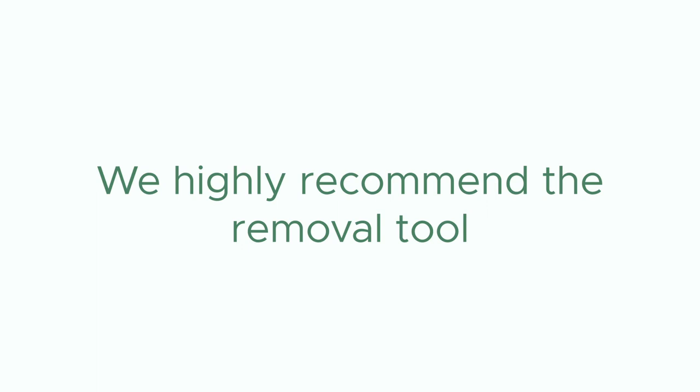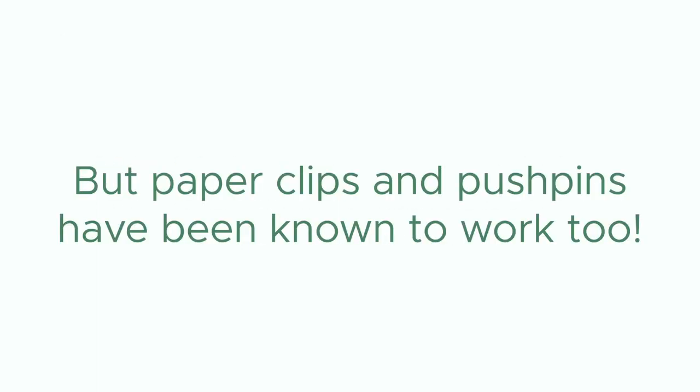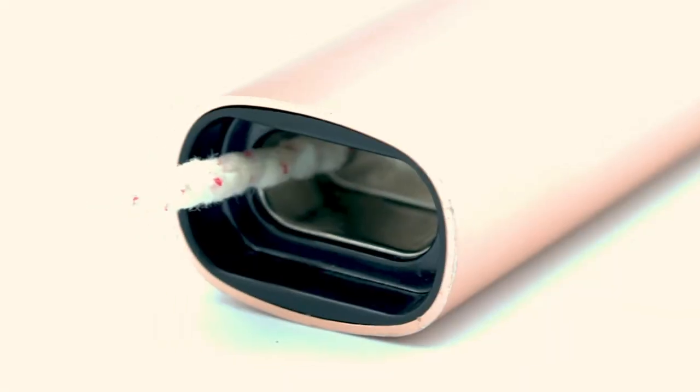If you do not have your removal tool handy, you can tap your device on a soft surface to dislodge your bud cup, or push it through the air vent with a pipe cleaner.